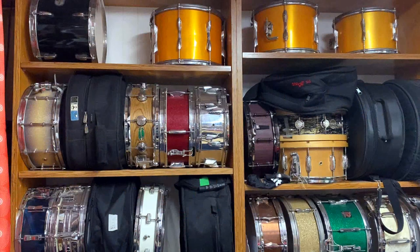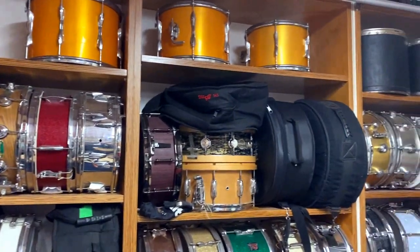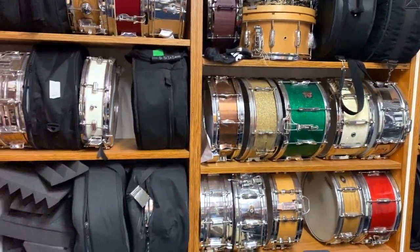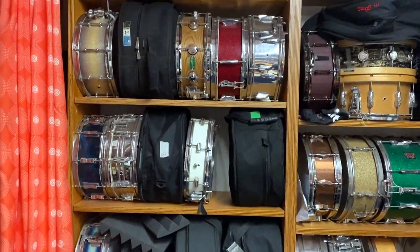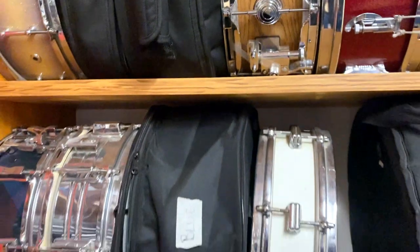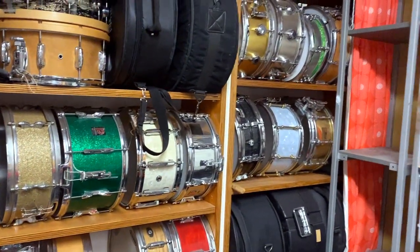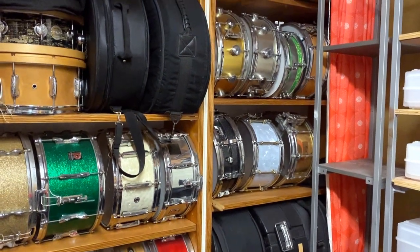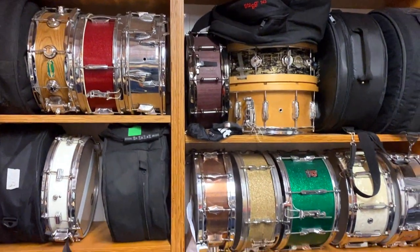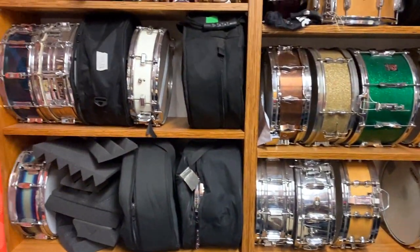Boom — so indeed, this is the snare room. We've got a few beauties in here. We've got a bunch of old Radio Kings, Rodgers, we've got Craviato up there. All kinds of weird and wonderful drums, some of them very old. I see a little Blackrelite over there, a couple of Heymans, a couple of custom built drums out of New Zealand — Native Timber. All kinds of goodies.